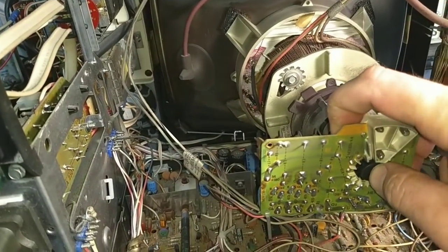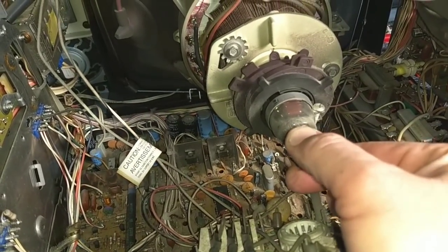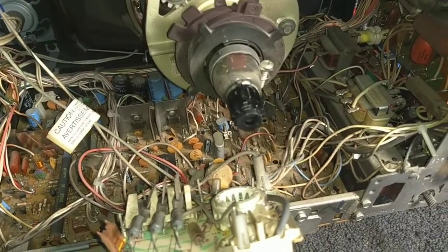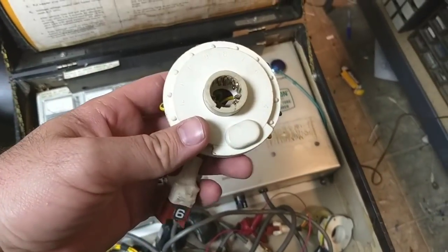If we just pull the socket off of here, we see that these have all these little pins. Sometimes you can work the socket off and get the clips around the pins. I may have a socket adapter — I'll take a look first. It does look like I have one of these sockets, which is really good. Let's see if it fits. Hopefully it's for the right thing.